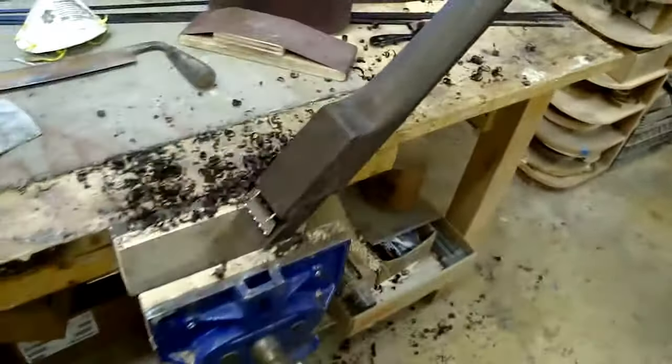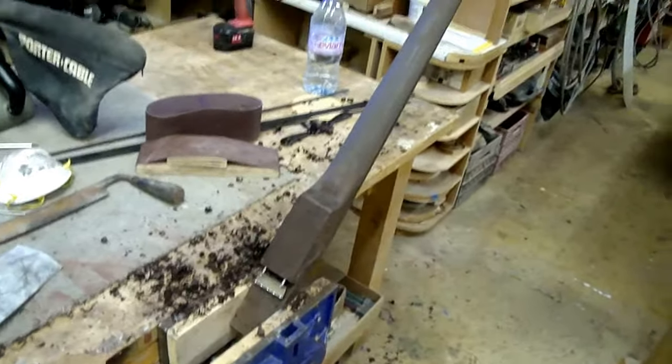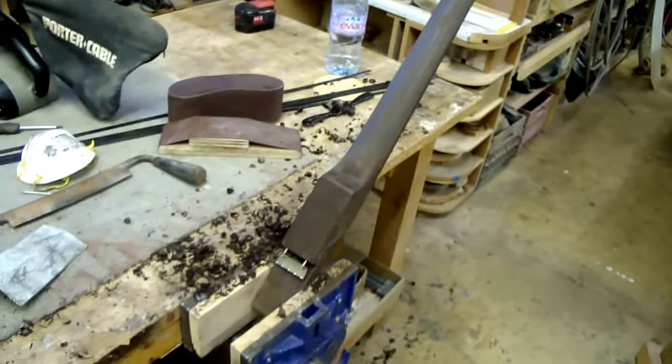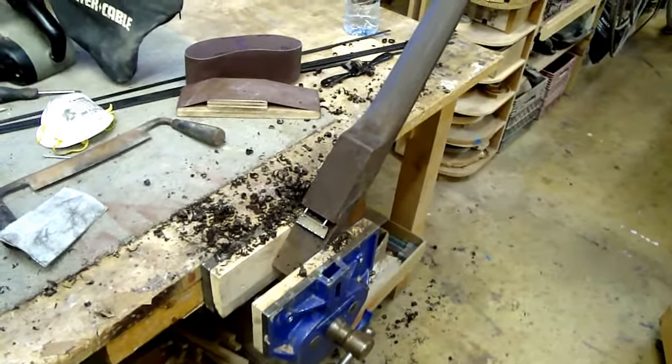Fender made a few of these necks. John English made one of these necks — a couple of these special guitars with no truss rod. I'm just imitating that style, except I'm actually going a little bit above and beyond.